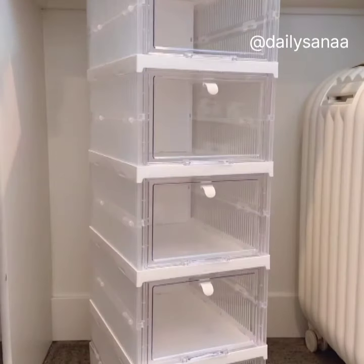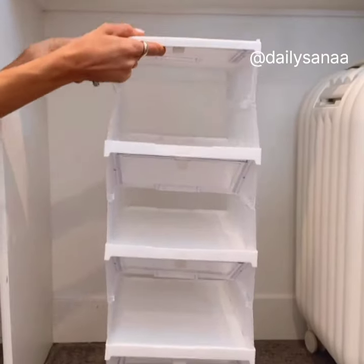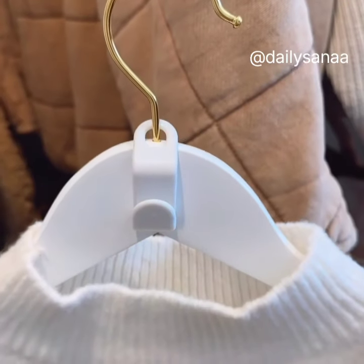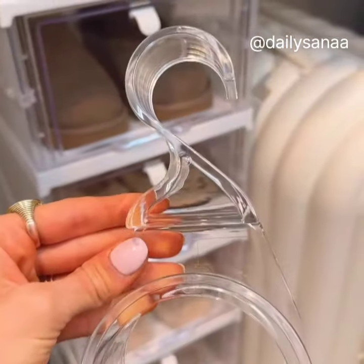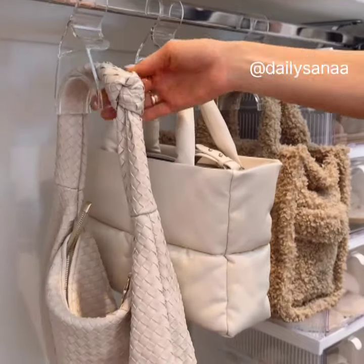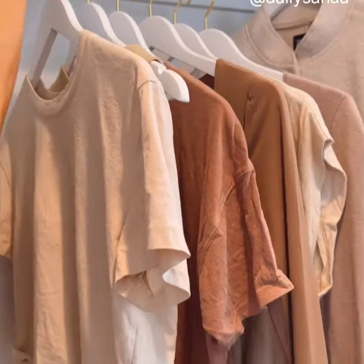Keep your closet organized with this expandable acrylic shoe organizer that requires no tools to put together and folds down in an instant. These hanger connectors are perfect for keeping sets together or organizing outfits for the week. This pack of acrylic purse hangers keeps your handbags from creasing or bending. And these hangers allow you to organize four times as much clothing in your closet with their space-saving design.